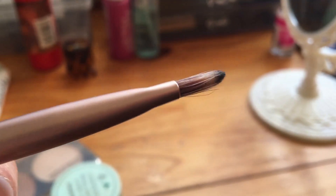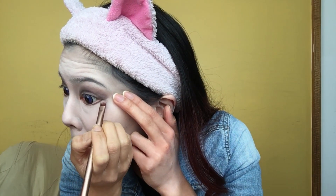Now I'm taking a thinner, more defined eyeshadow brush and applying the exact same color around my waterline. This will make your eyes pop a bit more and achieves that darker gothic look you want for Raven.